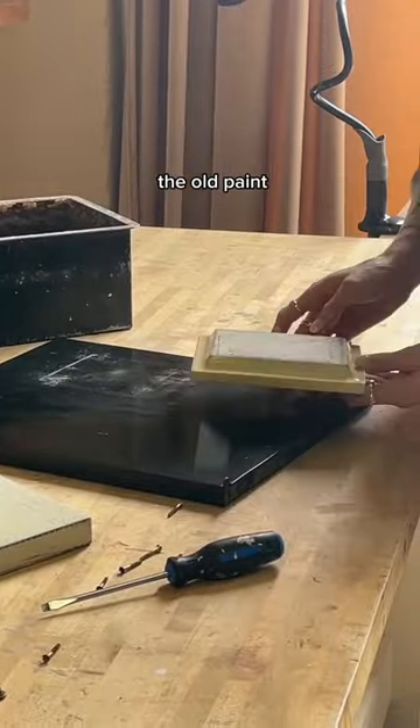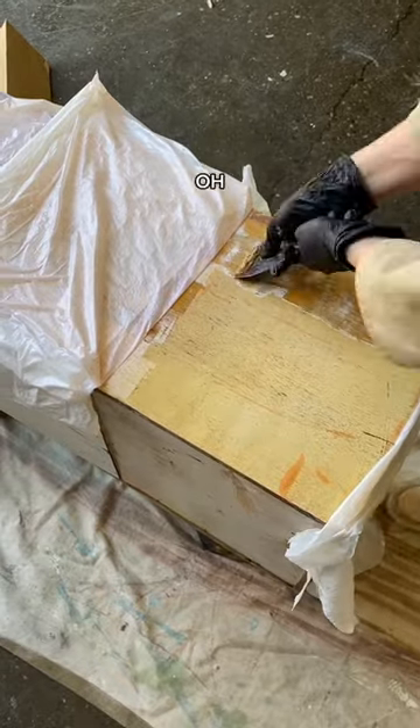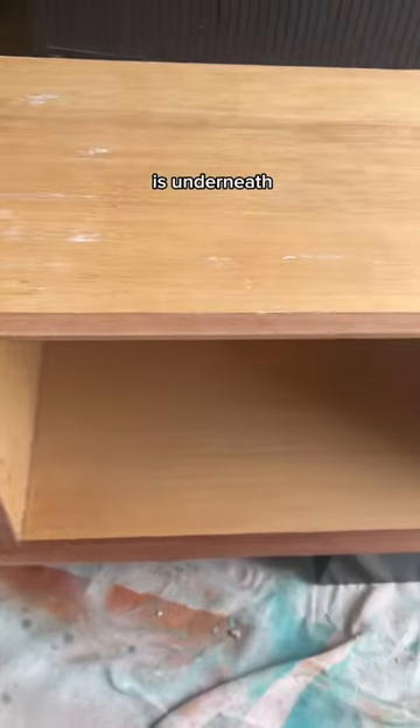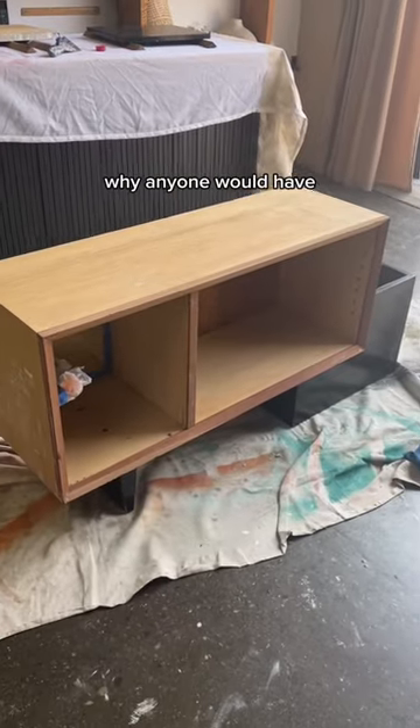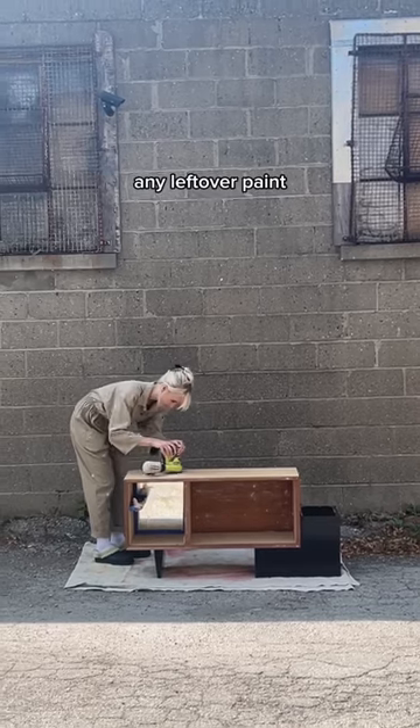I started stripping off the old paint with the help of a little paint stripper — the paint came off pretty easily. And oh my goodness, look at how beautiful this two-toned wood is underneath! I'm seriously still confused why anyone would have covered this up.